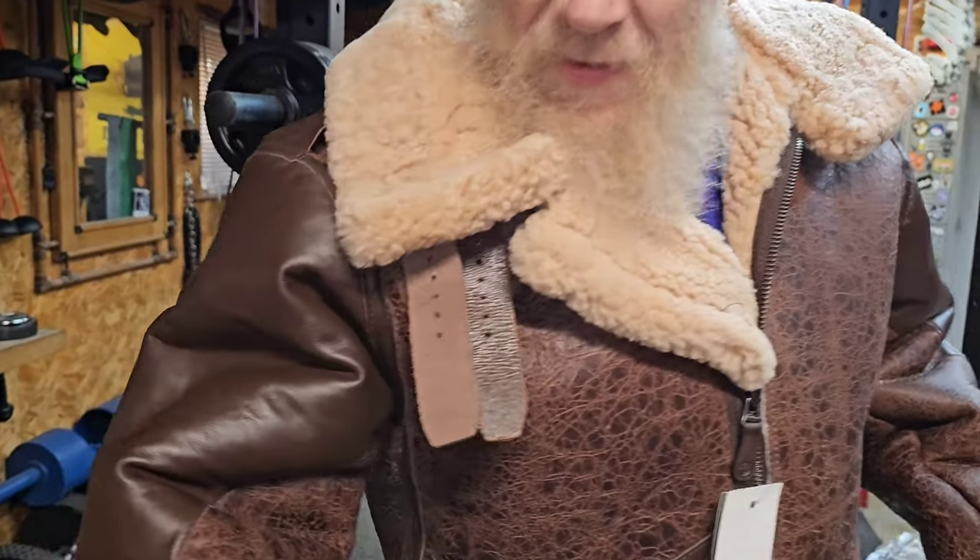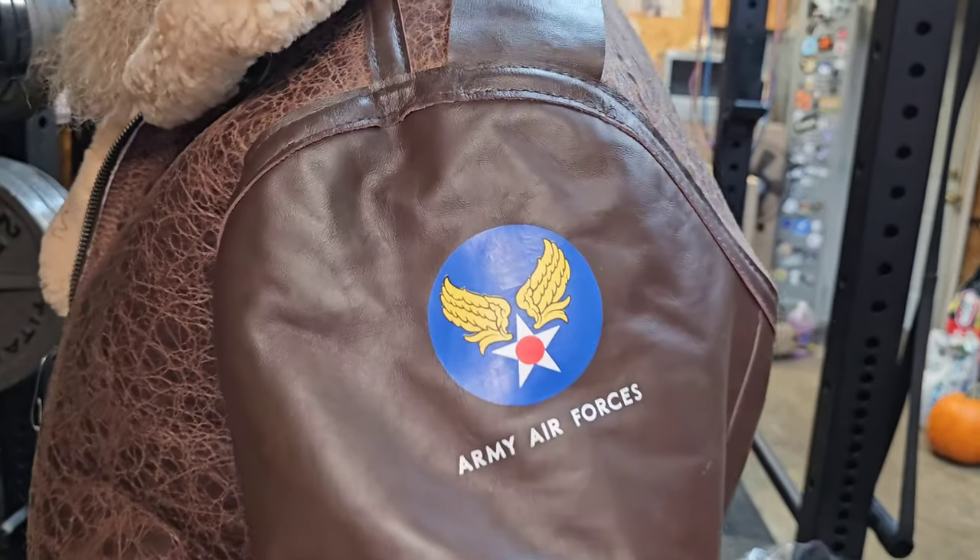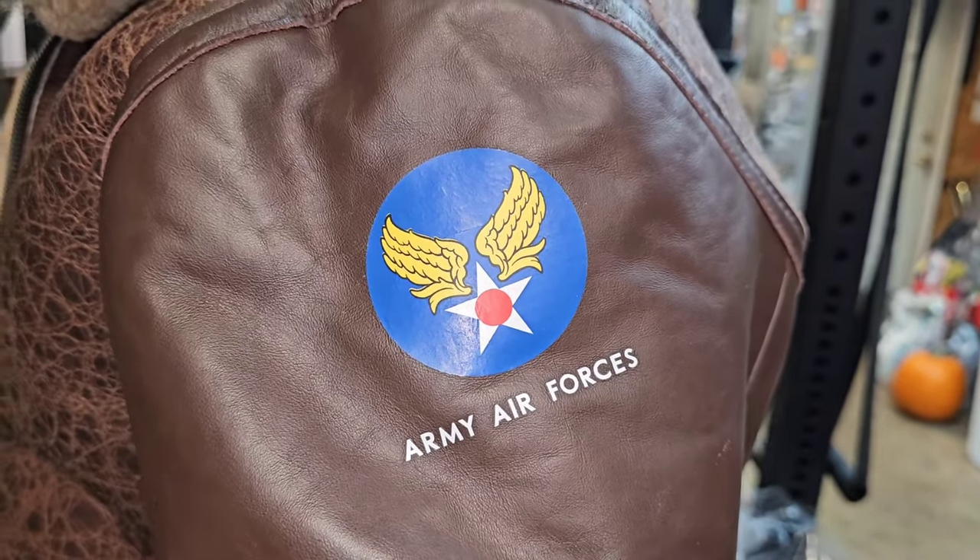Let me see the patch. It's got the old Army Air Forces patch before it became the Air Force. A lot of people don't know the Air Force was part of the Army, kind of like the Marines are part of the Navy — they're their own separate branch, but they're co-joined.